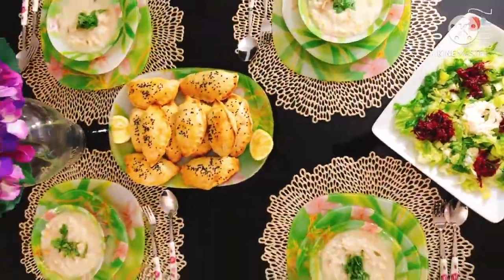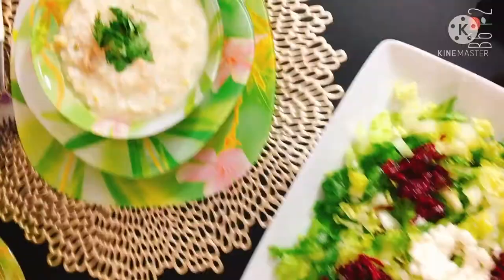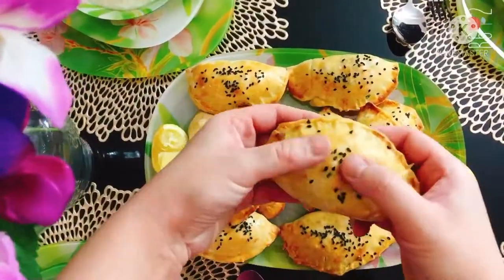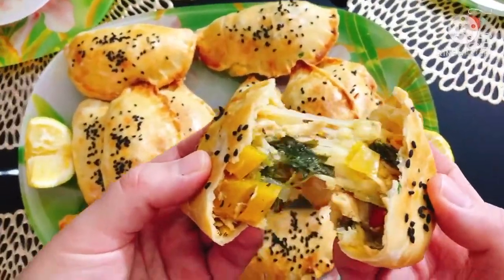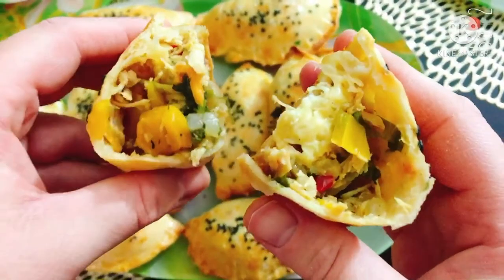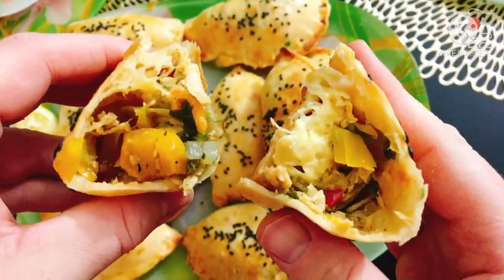Hello everyone, welcome back to Lena's Kitchen. Today I will share with you one of my Ramadan tables with an Algerian menu. I made Algerian burek in the oven as an appetizer and lamb with peas and artichoke as the main dish.